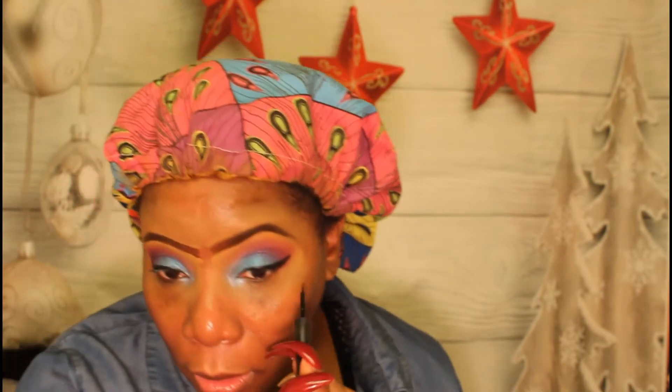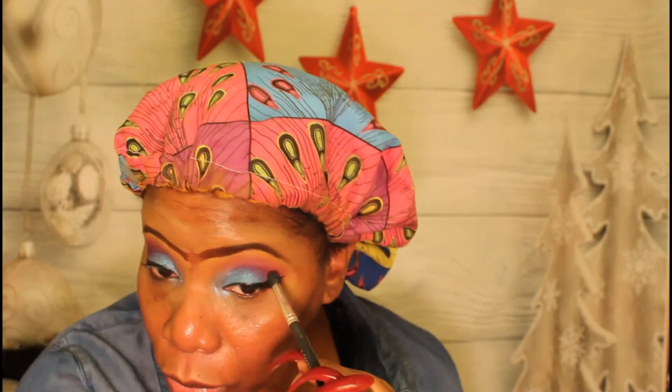We're going in with our e.l.f. liquid liner. And as I said before, never mind how the look appears before you've put your foundation on, because every look is sort of like a rough draft until you get the full face together — it's hard to appreciate the look. Then we go in with mascara — Rimmel London Volume Colorist Mascara.